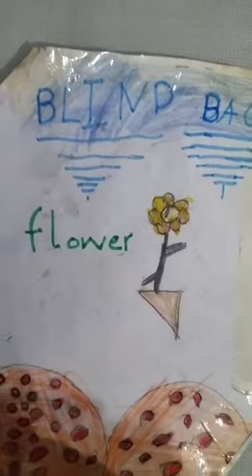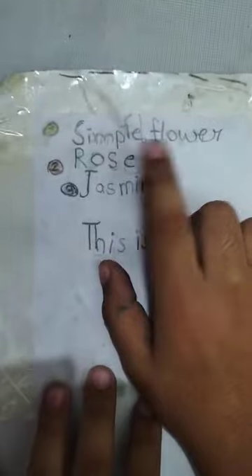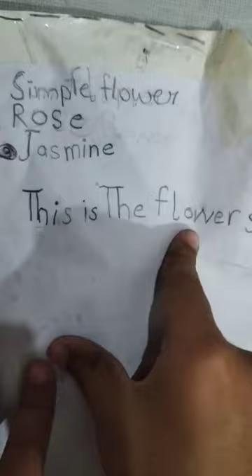Hello guys, I made a blind bag! It is my first blind bag — it is a flower blind bag. I got simple flower, rose flower, jasmine flower. These are the flowers.